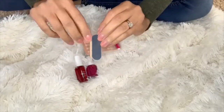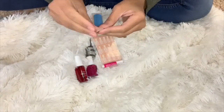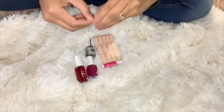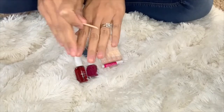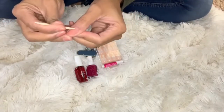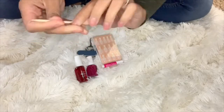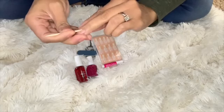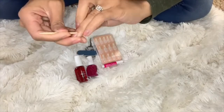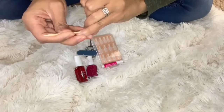Now I'm going to remove all the items from my box. It comes with a nail filer, a little wooden stick, glue, and nails. I'm going to take this wooden stick and push back all of my cuticles. If you have a cuticle remover, you can just remove your cuticles, but I don't have one, so I'm just going to push back all of my cuticles using this little wooden stick that my kit came with.